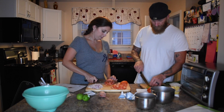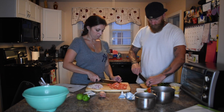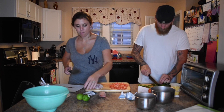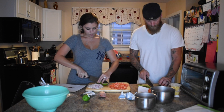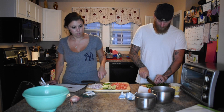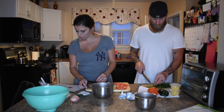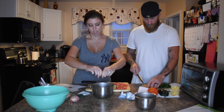At some point he'll be done cutting these peppers, I promise. I began making the salsa, which consisted of two tablespoons of onion, lime juice, tomatoes, pineapple, and a little cilantro.